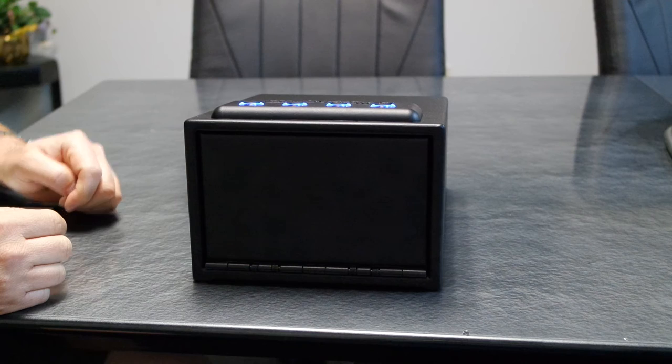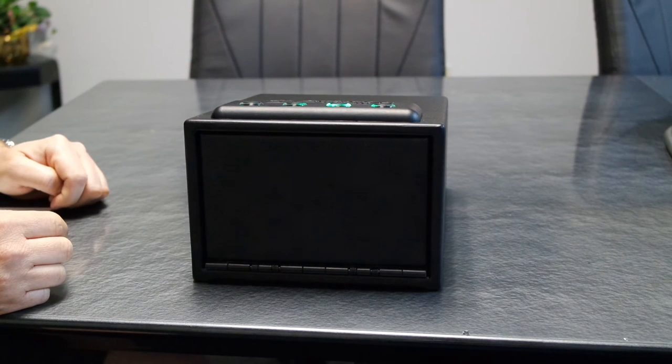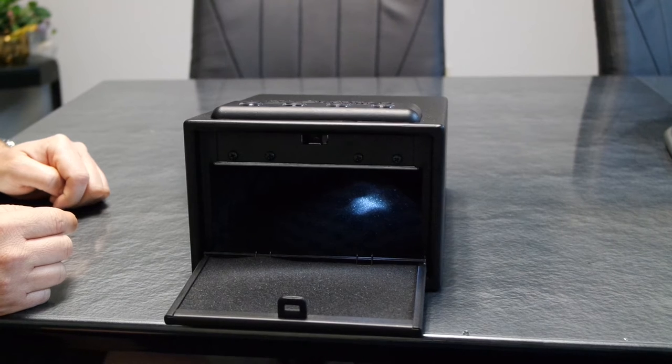To test it, press the power on button and enter 4-3-2-1. Before programming the RFID devices, it's important to let the safe cycle for 30 seconds. We'll cut away and come back.